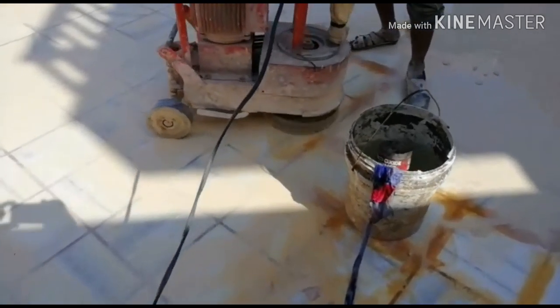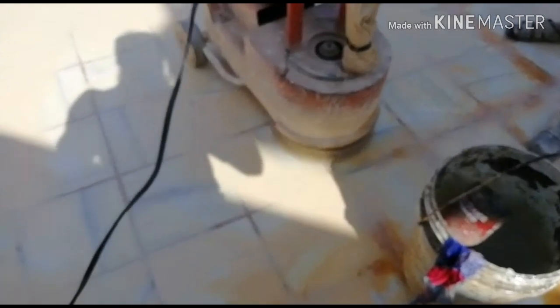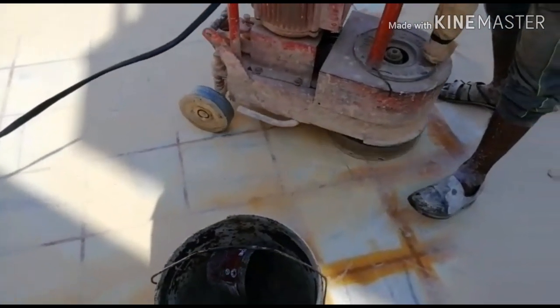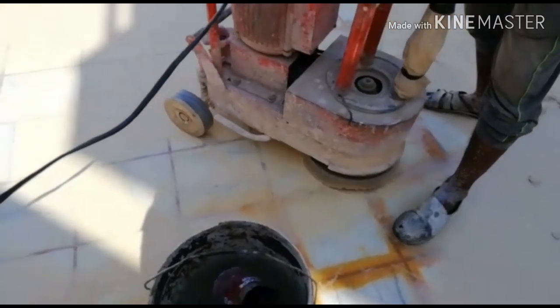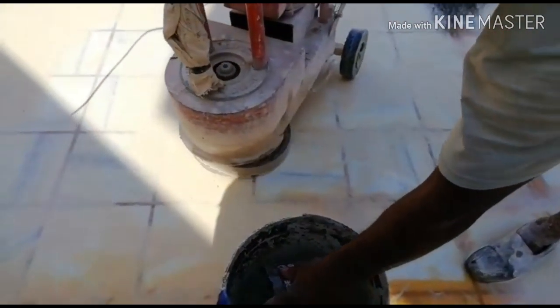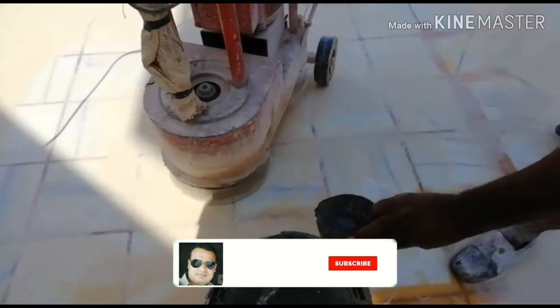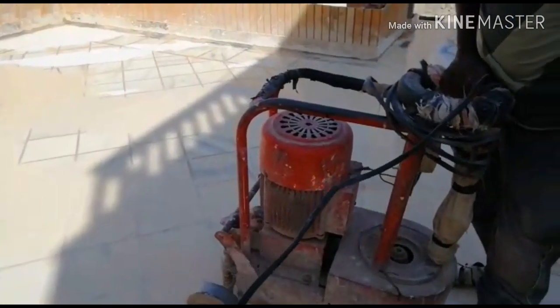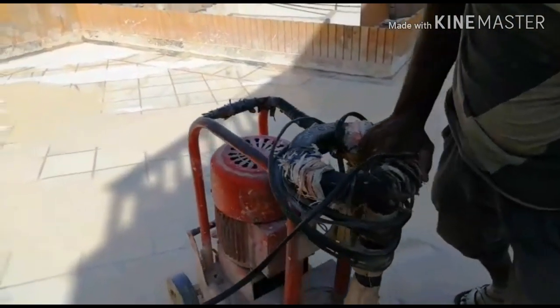This is pure Makrana tiles. When you put it on the floor, you will be able to place it properly — it's completely safe. You will be able to use these tiles very well.